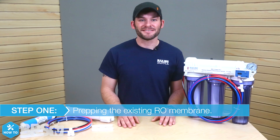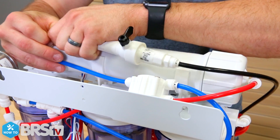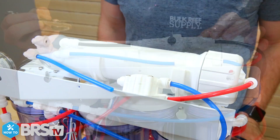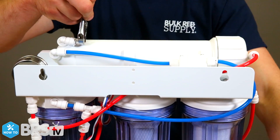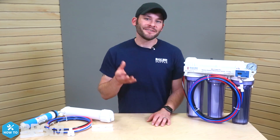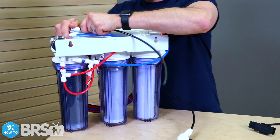To get started on today's install, we first need to prep the existing RO membrane. With the source water off, I'll disconnect the black wastewater line along with the flow restrictor from the membrane housing. I will also disconnect the blue product water line from the auto shutoff valve. Sometimes removing these RO tubes from their push connect fittings can be tough, so I use a small crescent wrench to help hold the fitting back while I pull out the tube. With the included black tubing, I'll cut a small section about 14 inches long and insert it into the wastewater fitting on the housing.